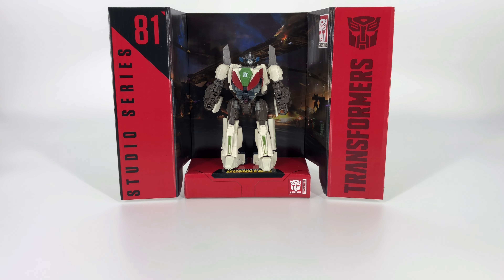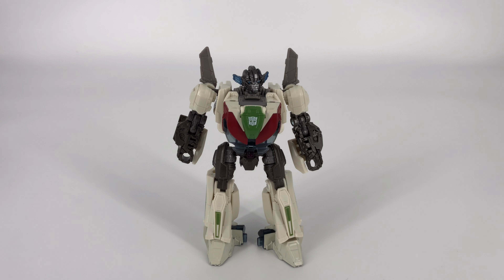That's it for everything that came inside the box. Let's go ahead and bring Wheeljack in for his closeup and look at his details and articulation. Here is the bot we've all been waiting for — this is Studio Series number 81 Wheeljack from the Transformers Bumblebee movie. Before I get into the details and articulation, I want to get a couple of things out of the way right now. I have a couple of gripes with this figure as far as quality goes right out of the box.